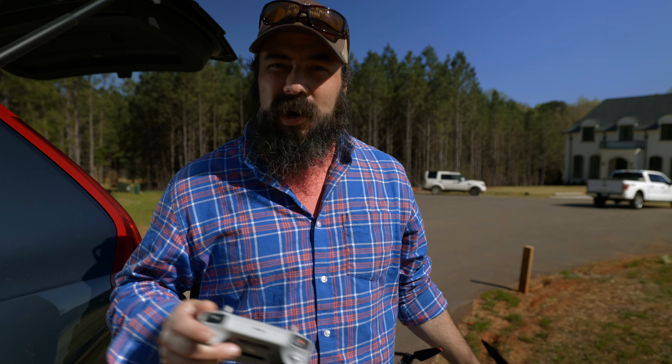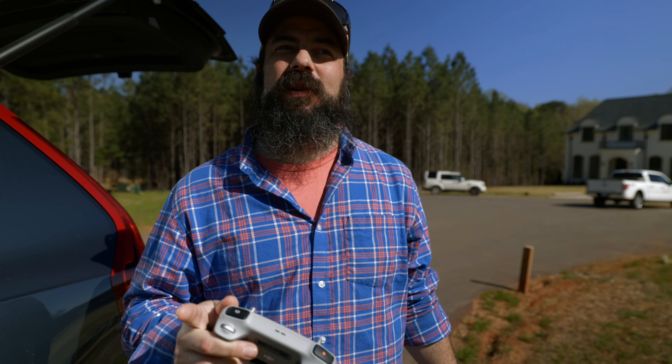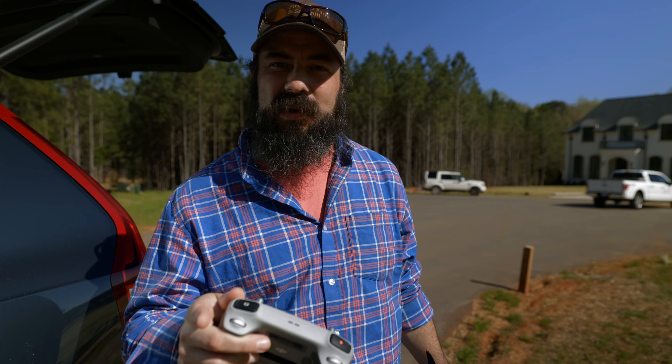I finished up all my drone work and all my gimbal work, and I'm ready to wrap up the shoot and head home. You're probably wondering what I mean by cinematic reel, so I'm going to head home and show you a little bit of this, and then I'll talk about all the gear that I use so you can do something like this too.